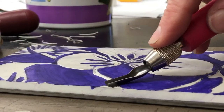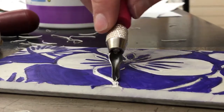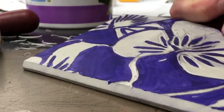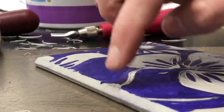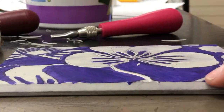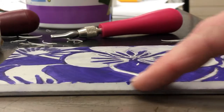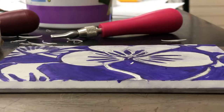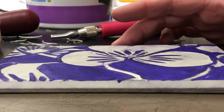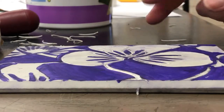Here at the edge, the top edge of the block is not being cut away — that's okay. Leave that little line there because that'll help you later. When we go to print, that will create an edge, so leave that edge on there.